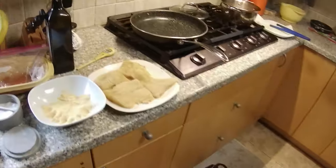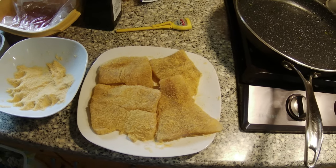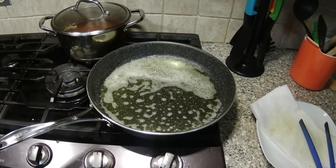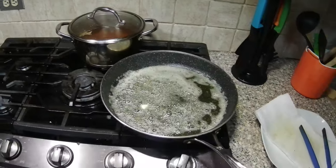Now I'm going to take some butter and olive oil and cook these fillets. The pan is hot — I'm using half a stick of butter and about two tablespoons of olive oil. It's getting to that point — I've got to put in the first fillet.